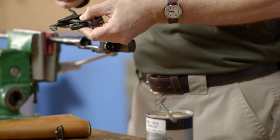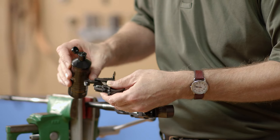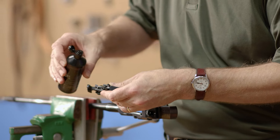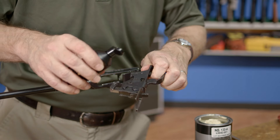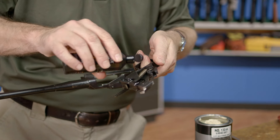Then we can put the grease away and start oiling. Put a few drops of oil on the trigger and hammer pins as well as the hammer spring assembly. With this done, the trigger group can be set aside.